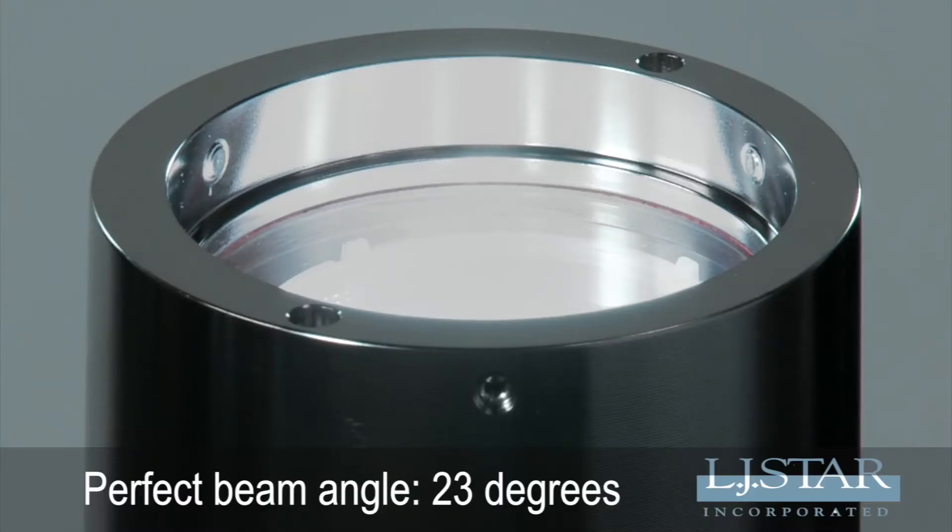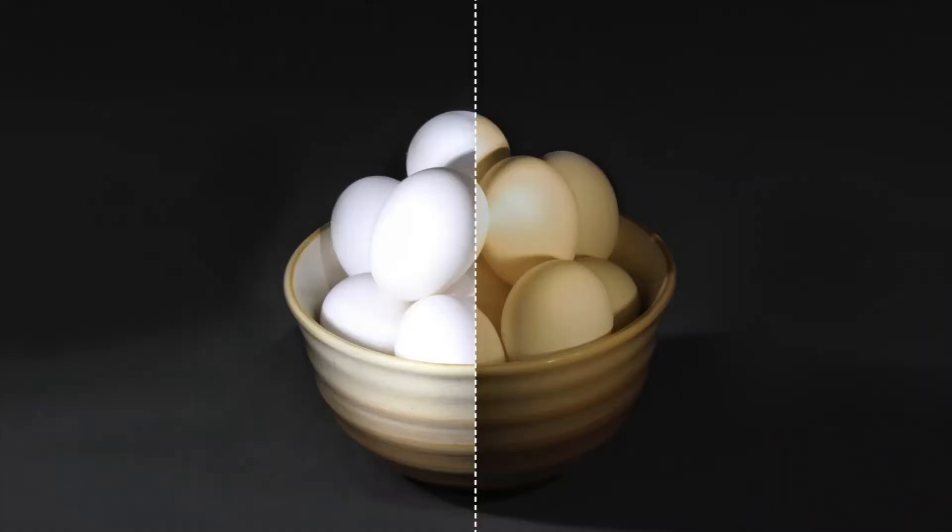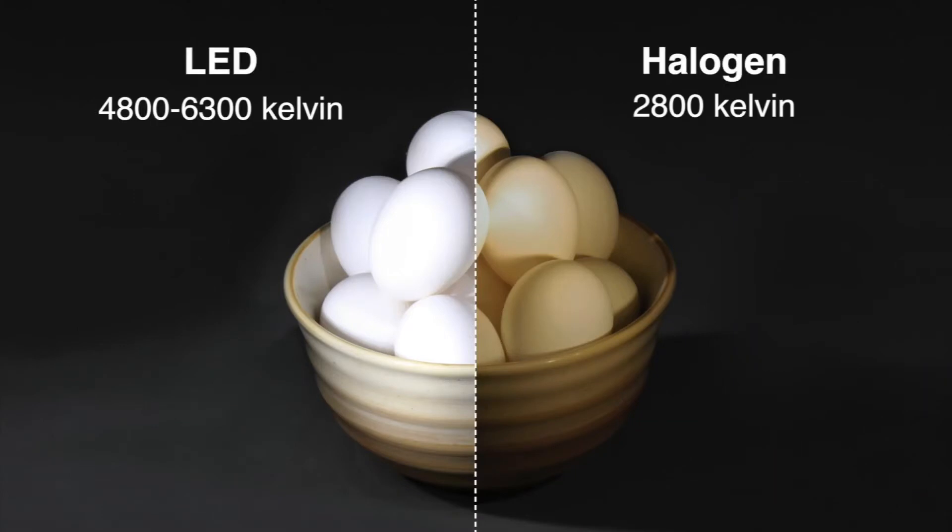Beyond the advantages of an LED light, the Lumistar 3000 has special design features. It has a 23-degree beam angle, perfect for illumination through a sight glass because of its advanced total internal reflective lens with 95% efficiency. And its LEDs have the perfect color temperature for viewing stainless steel vessels.